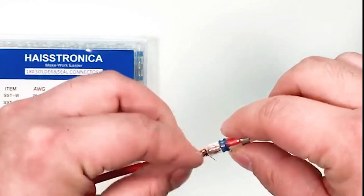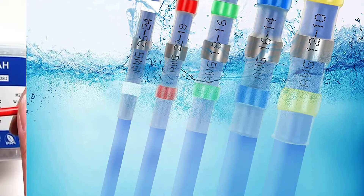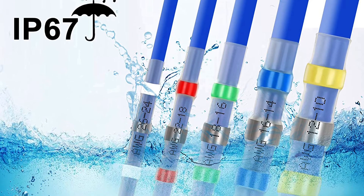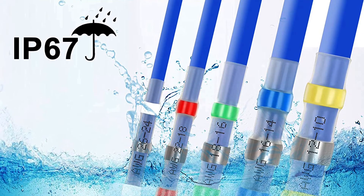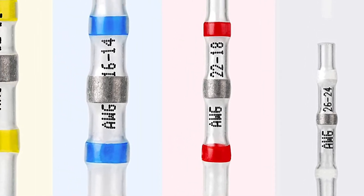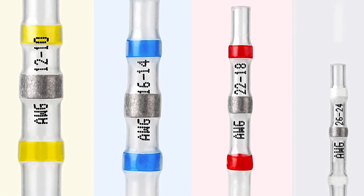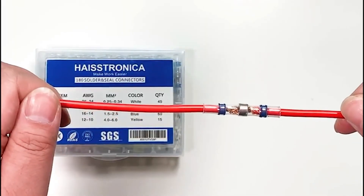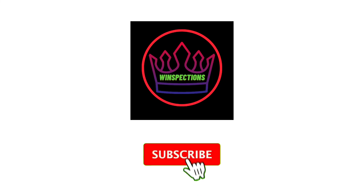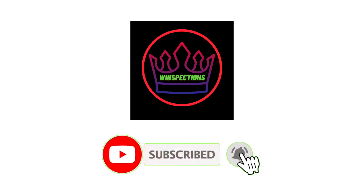Moving over to the compatibility of these connectors, they can work with Arabin Florins 10-12, Arabin Florins 14-16, Arabin Florins 18-22, and Arabin Florins 24-26 wire sizes, which are the same as others. Another similarity between these and most other solder seal wire connectors is the included 1-year-long warranty and its IP67 water resistance rating.